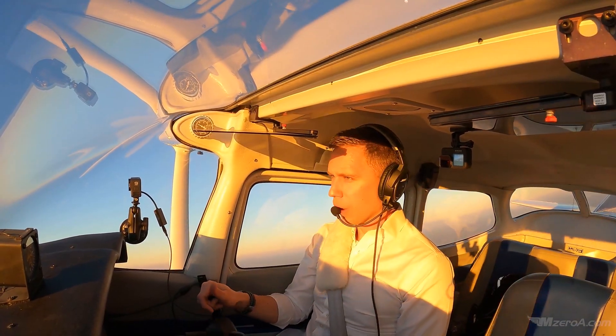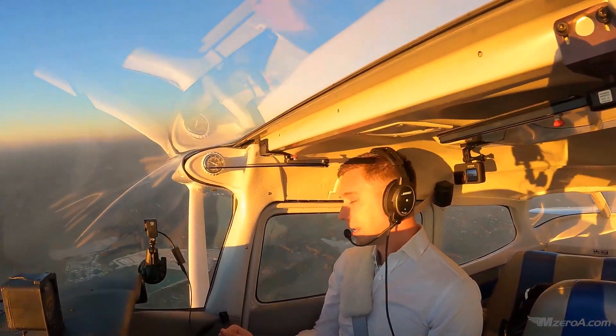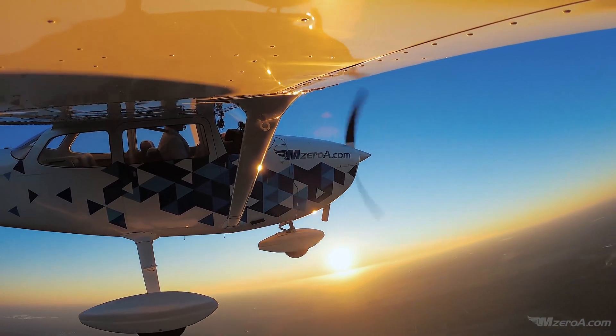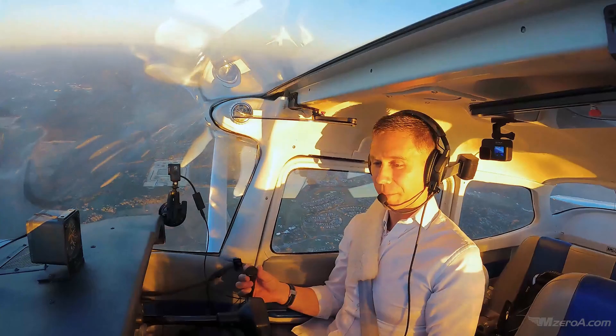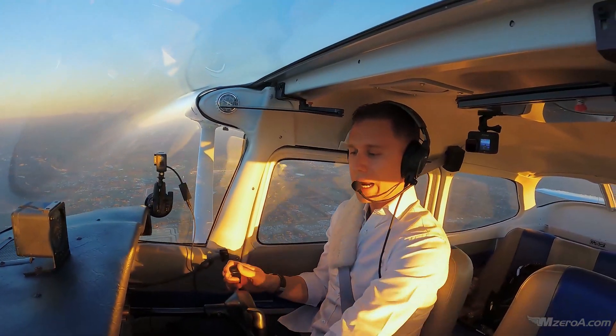Knowing what pitch angle does it take to give me a 90-knot climb, a 90-knot descent, an 80-knot climb, an 80-knot descent — these are lesson-one kind of things. Sometimes we forget about the basics. Lesson number one. Let's knock out some clearing turns. Area is clear.